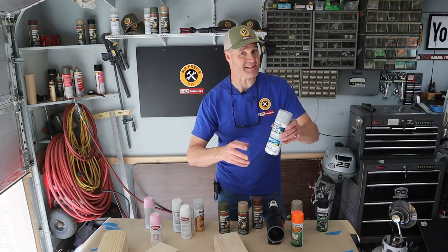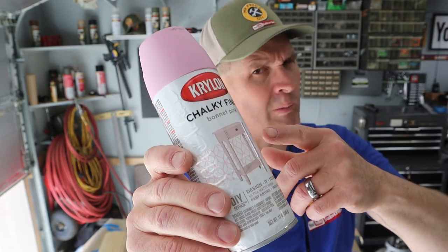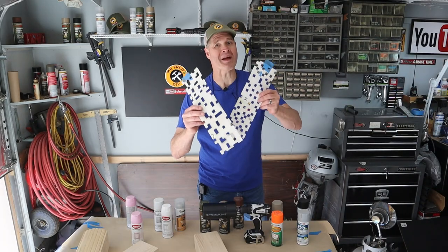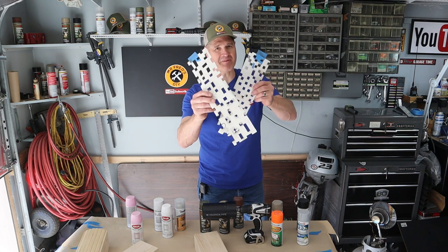For my painting process today I'm going to use a primer, a base coat, and then I'll use multiple colors to make my camouflage pattern. I'll be using homemade camouflage stencils that I made with poster board and an exacto knife. Today's pattern is digital camouflage.